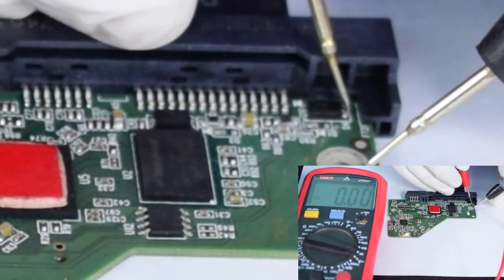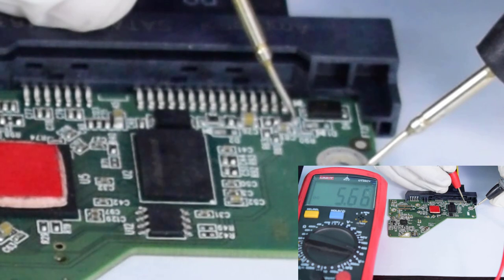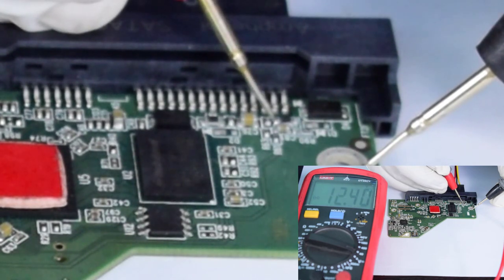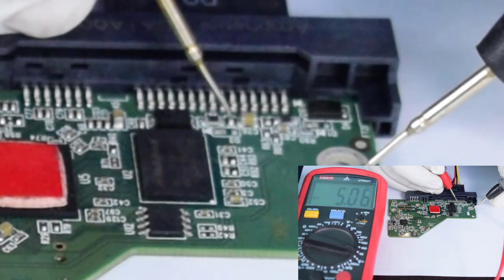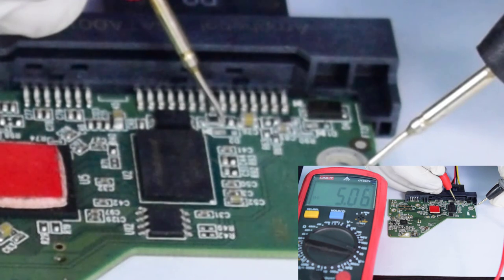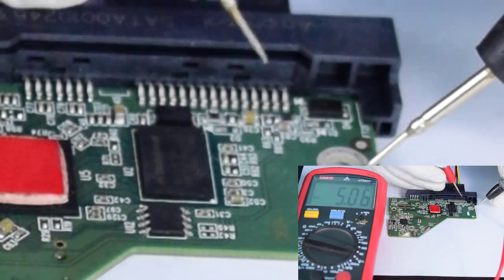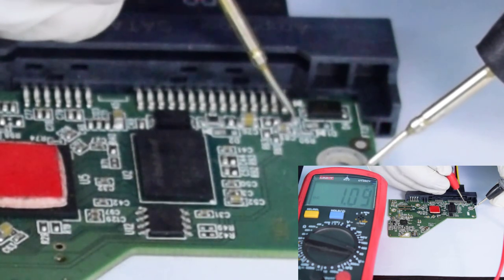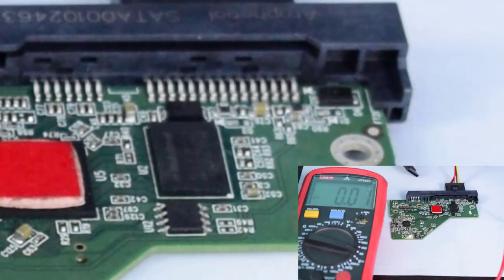Here we are measuring approximately 5.8 volts. At the diode we are getting zero volts. At this resistor, one point shows 5.7 or 5.8 volts and another point shows 12.40 volts. At the capacitor we get zero and 5.06 volts. Another resistor reads 5.06 volts at both points, so this resistor might be open or disturbed because the power connector was connected in the wrong manner.